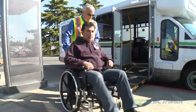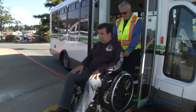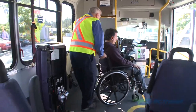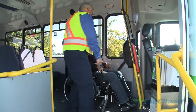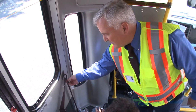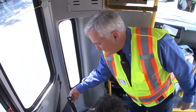After boarding, position the mobility aid facing forward in the rectangle formed by the four anchor points on the floor. Ensure the brakes are applied, and if it's electric, ensure the mobility aid power is turned off, which will automatically engage the brakes. When securing a mobility aid, the securement straps should form an angle of 45 degrees to the floor for maximum stability.